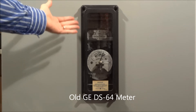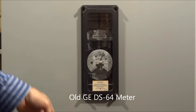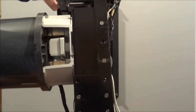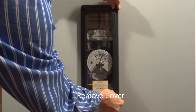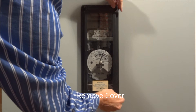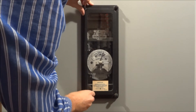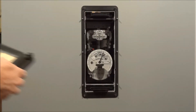Today we're going to show you how to replace an old antiquated GE DS64 meter with a new socket meter from ITRON with the SUSE adapter. First of all, remove the old original cover by unscrewing the four thumbscrews and putting the cover aside.